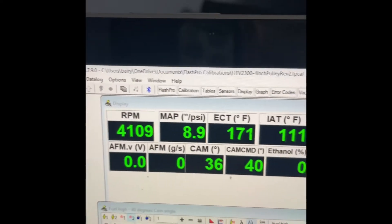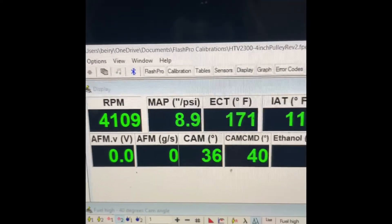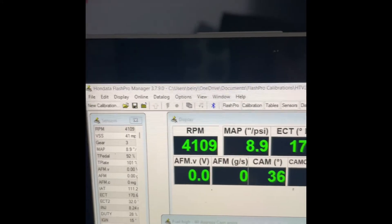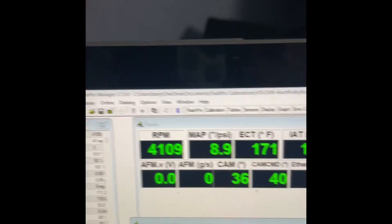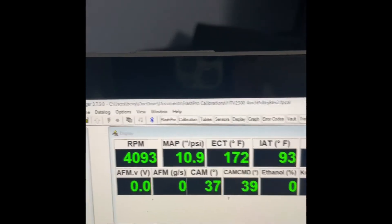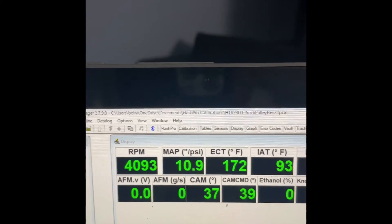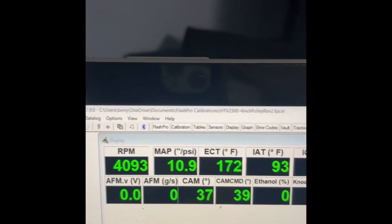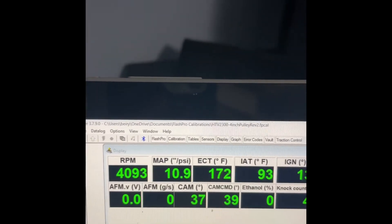I'll show you real quick something I found last night while doing some logging. So you can see here at 4,100 RPM, the 2300 on the 4.0 pulley is making about 9 PSI. Now I'm going to switch over — this is the 1900 blower with a 3.5-inch pulley. Same RPM, making about 2 PSI more.